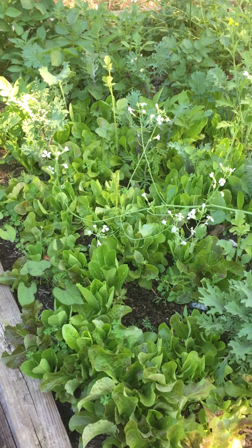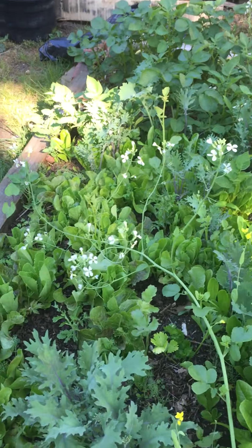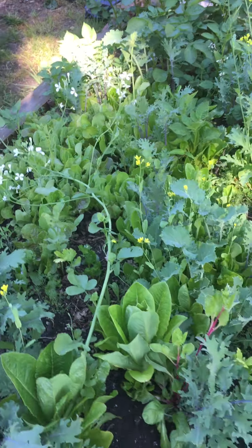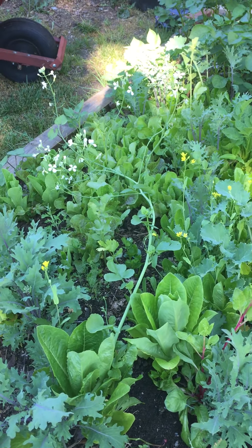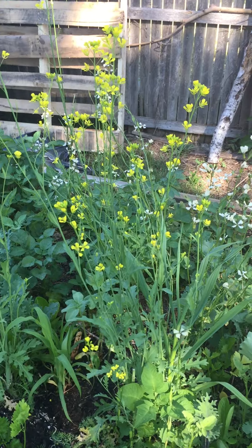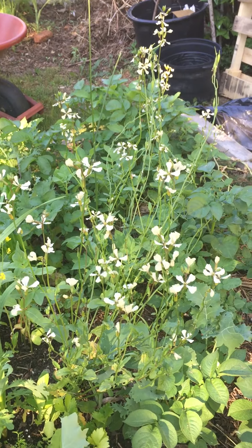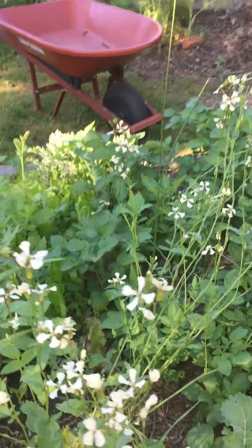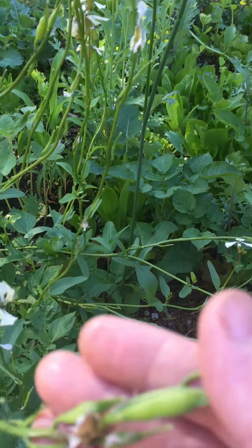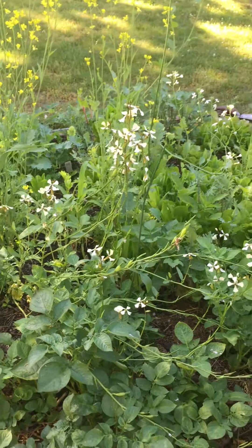We've got lettuce and greens going here. I've let a radish go to seed and you can see it attracts a lot of pollinators — just kind of cute to let some things go. There's some romaine heading up that was seeded in the fall, and some mustard and arugula gone to seed as well. These flowers are just so pretty, and you do get seeds eventually — you see a little seed part here — so those will drop and by the cool weather you'll get more arugula easily.